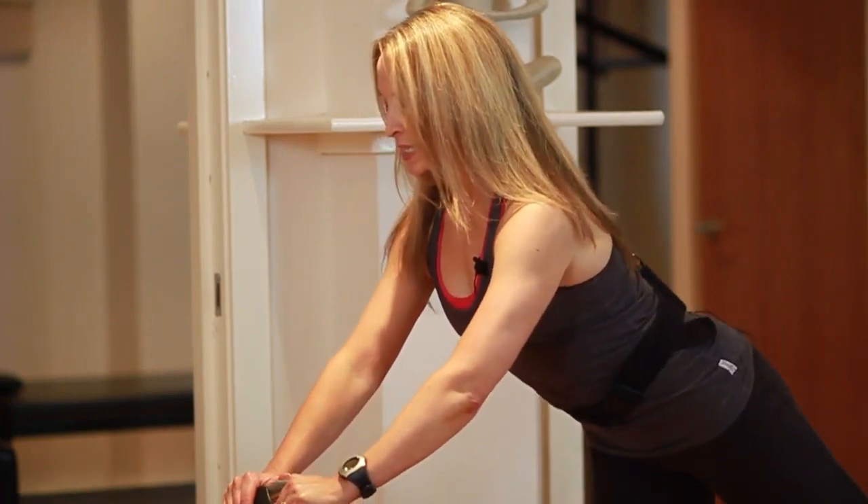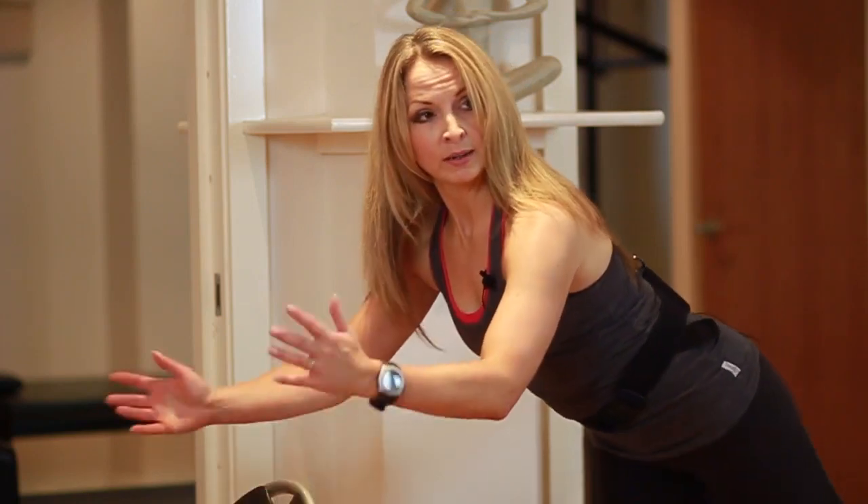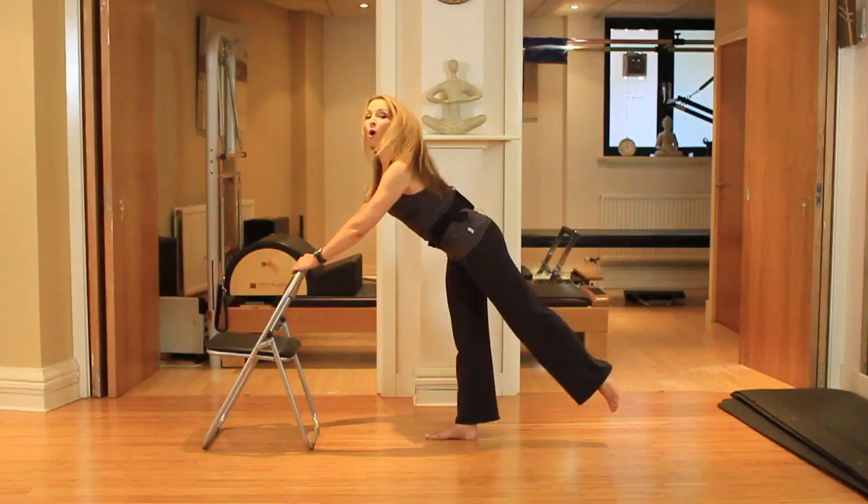Lift, squeeze, and lower. Even though my hands are on, I'm not gripping for dear life — it's just a balance aid, so just be aware of that. Relax the shoulders. We're going to hold.